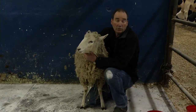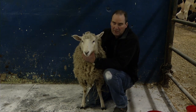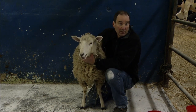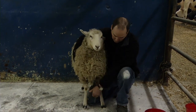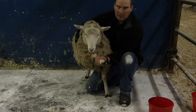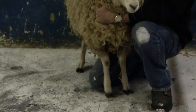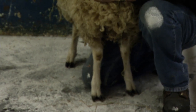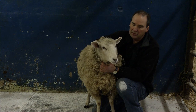Depending on the season, the weather, the breed of sheep, even the color or the pigment of the hooves make a difference on how fast they grow. Typically, in my experience — this is a black-hoofed sheep — I've found that black-hoofed sheep typically have hooves that grow slower than a white-pigmented hoofed sheep.